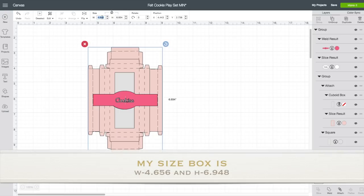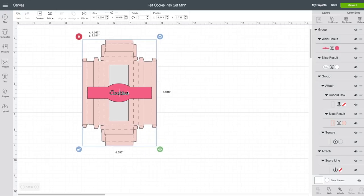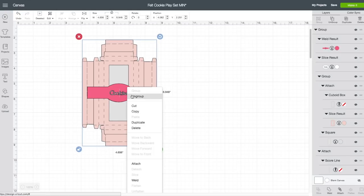You want the width to be 4.656 — click Enter. The height is going to be 6.948 — click Enter. Now I am going to click on my box again, right-click on it, and choose Ungroup.